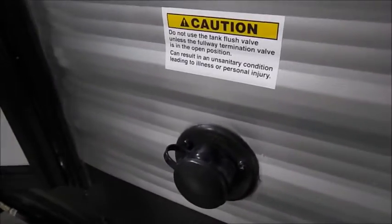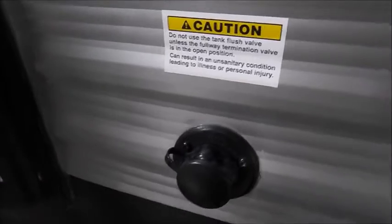110 plugs. Cable out here. Black tank flush — what that is for is flushing your black tank. First, you're going to drain your sewage, hook the garden hose up to this, turn the hose on, and let your black tank flush.